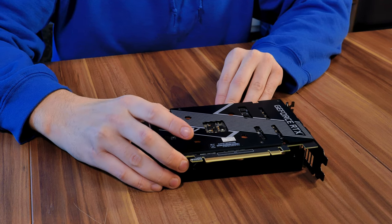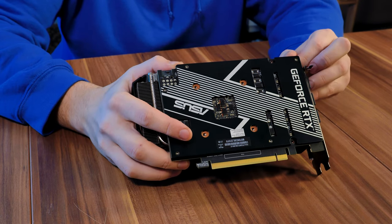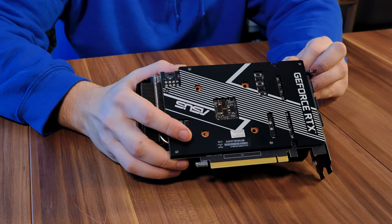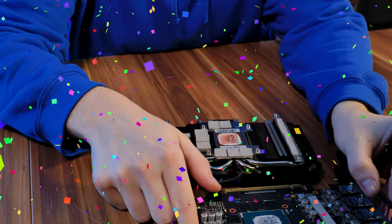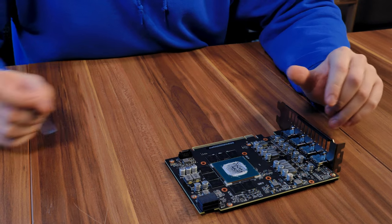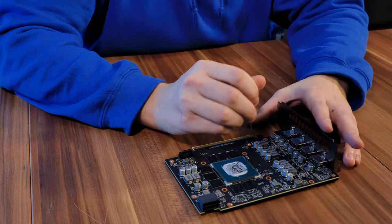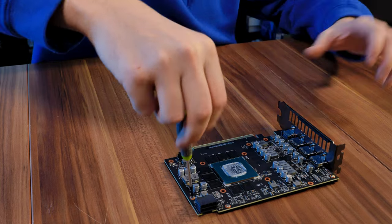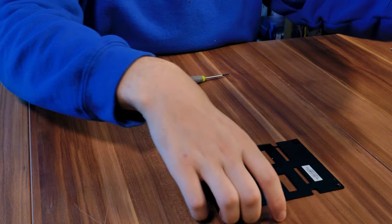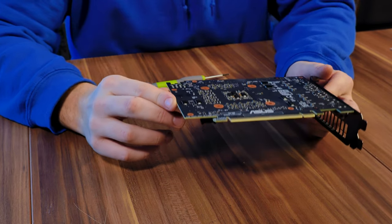Now give it a little wiggle left and right a couple of times and slowly pry off the PCB very slowly. Here we have it — a removed heatsink. Now let's take off the backplate which is still attached to it, and this one is held by five screws.